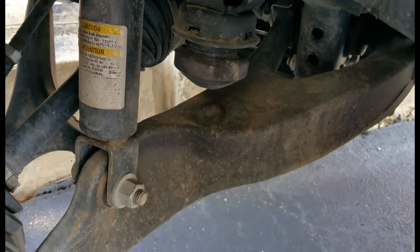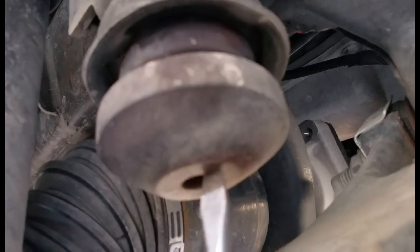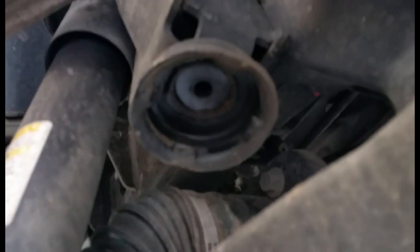What you do is take your screwdriver and put it up into that hole right there. Get it up in there. You can try to spray it with some lube if you want. There she goes, she's out. Now you can see the pocket.